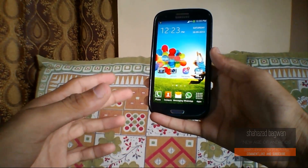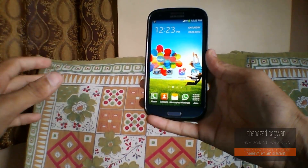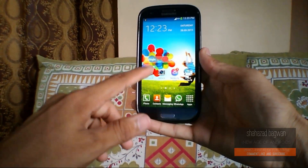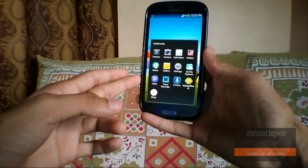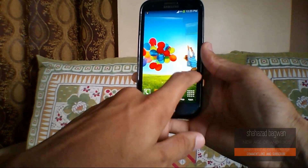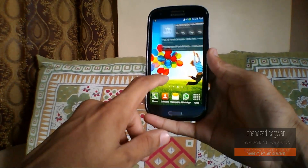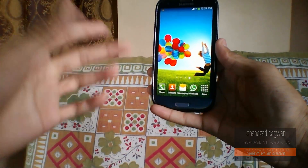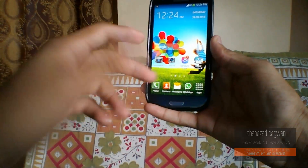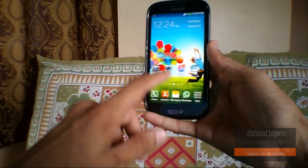Here we unlock and here we are on the main home screen. It just looks damn good — it's a very very awesome ROM. It looks gorgeous on the HD display of the Galaxy S3. You can see the transition effect in the TouchWiz ROM. The TouchWiz launcher has changed a bit from the Galaxy S3 to the Galaxy S4 — the transition effect is a bit different but it looks good.